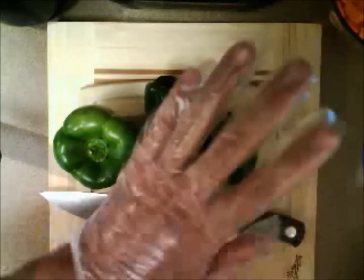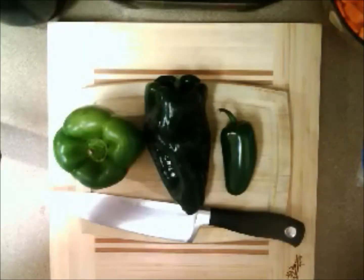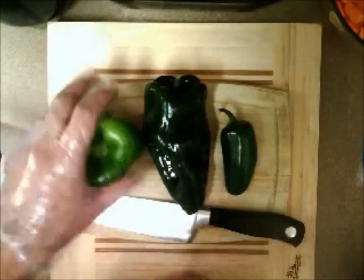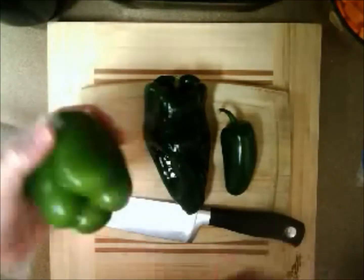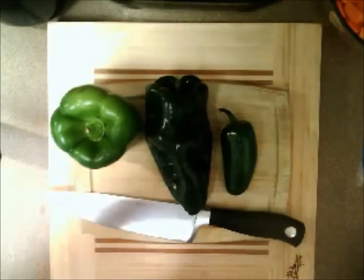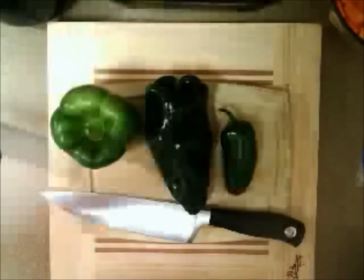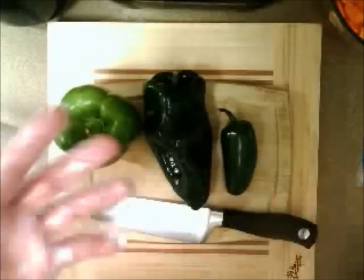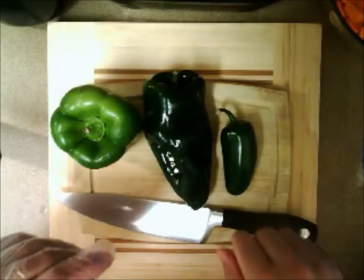If you're not used to working with peppers, put on a glove. You will be shocked at how long the capsaicin and the chemicals from pepper stay on your fingers. When you rub your eyes, when you wipe your nose, you're going to start crying. If you're not used to working with them, put on gloves. I'm only putting on one glove — the other hand is going to handle the knife. But if you want, put on both gloves.